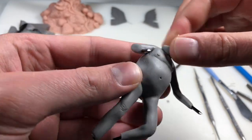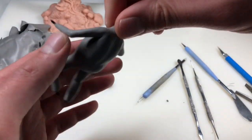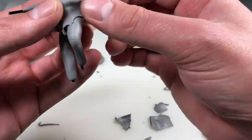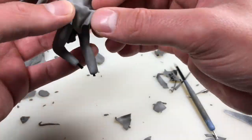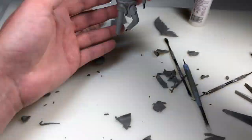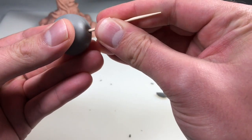Now we're going to add the neck. He's coming along! All right, next step: loincloth. The body is pretty much done, so now we're going to jump and make the head. I'm just covering my ball of aluminum foil and then adding a toothpick to hold onto while I sculpt the face.